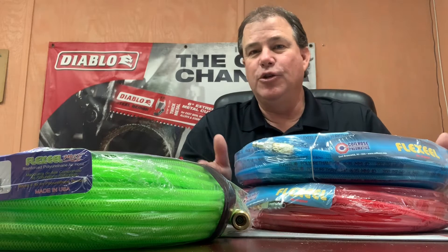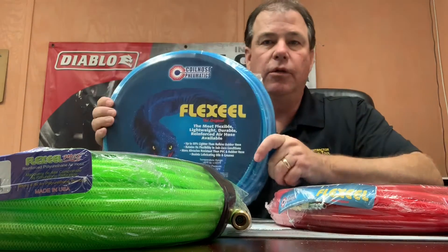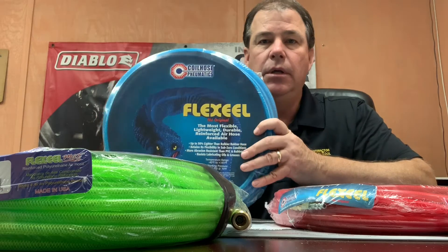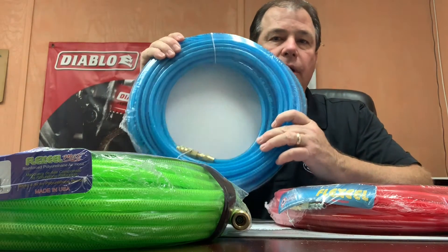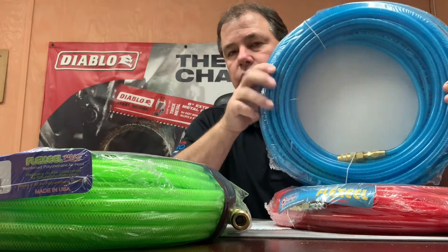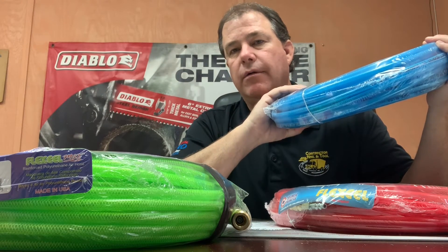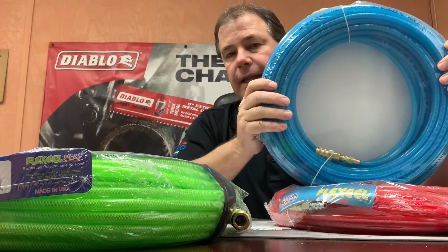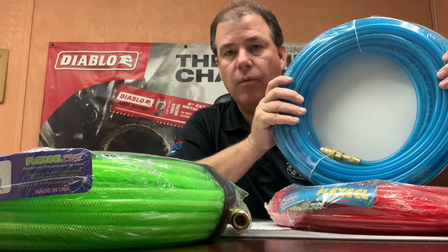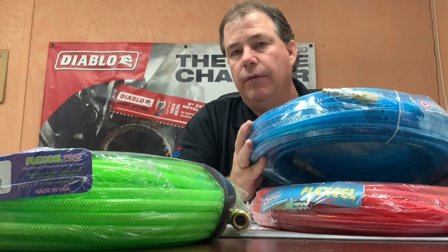We carry different color hoses so people can color code, or just tell their hoses apart when working with multiple crews on a job. The red and blue hoses are 200 PSI, quarter inch, super lightweight hoses. You'll notice they come standard with fittings but do not have strain relief on them. Back in the day we used to run rubber hoses and that added another five pounds to the gun when you were working overhead, so the lightweight polyurethane hoses are great.